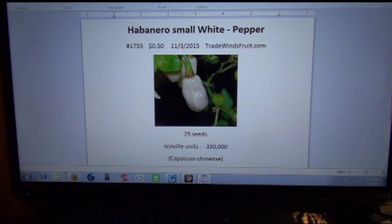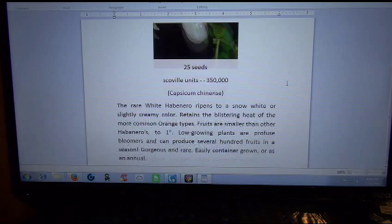And for 50 cents, guys — 50 cents! This is a collector's item right here. If you're a pepper grower and you like to grow rare peppers, this is one you'd probably want to add to your collection. It's going to be fascinating to see these little white peppers come out. You can't beat 50 cents — even if you don't plant them, buy them and store them. I buy my seeds and store them in a very cool environment. It's sort of like collecting baseball cards to me.